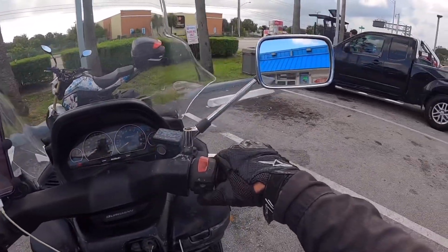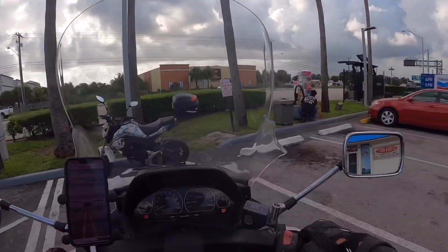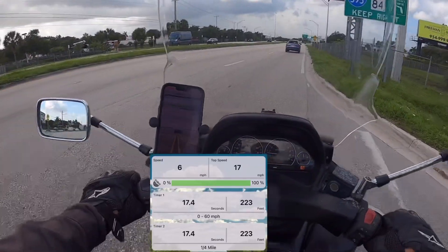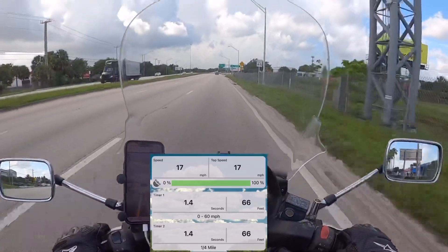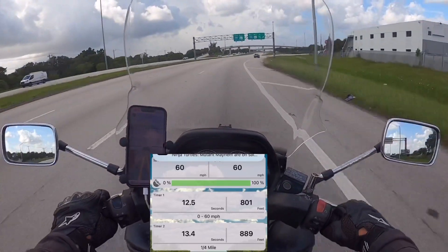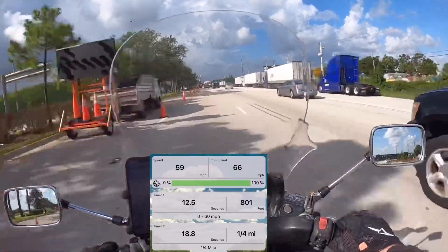I've been trying to get an accurate reading on the speed. I can't find any speed apps that work well, and my GoPro GPS just won't show up when I go to edit the videos. So I'm gonna try this app — GPS Race Timer. I'm gonna screen record my phone and overlay it. We're gonna do the zero to sixty. It says the zero to sixty was 12.5 seconds.